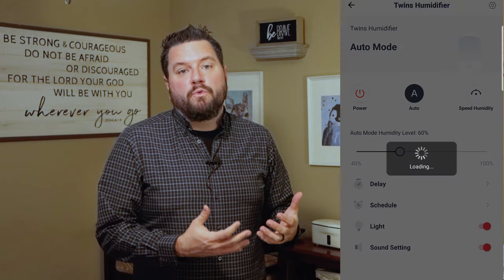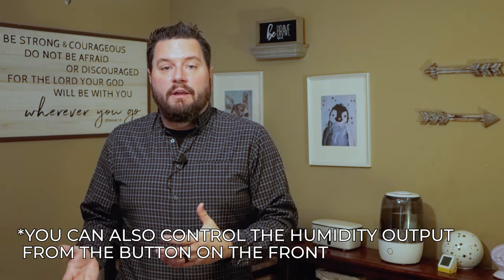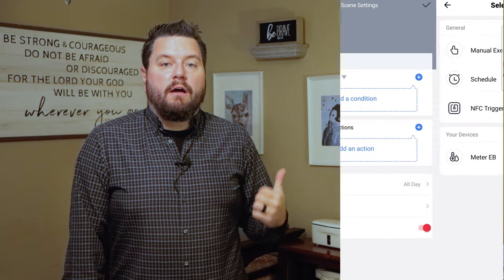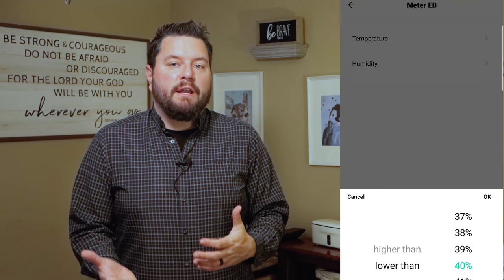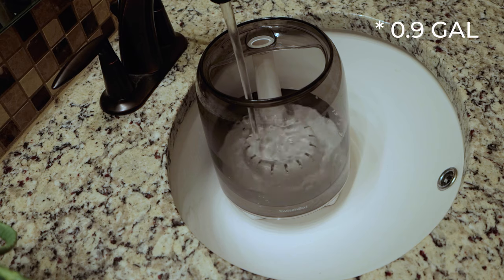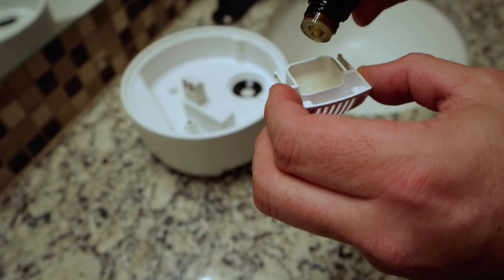The second product is the smart humidifier. It lets you use the app to control how much humidity is put into a room. In winter we like to run a humidifier for the kids, but sometimes it'll get too humid — we once walked into our son's room and there was a dense fog. When used with the meter and the hub, it can automatically control the humidity: when the meter detects humidity getting low, it'll kick on the humidifier. It has a 3.5-liter tank and a small side drawer for essential oils like lavender for calming.